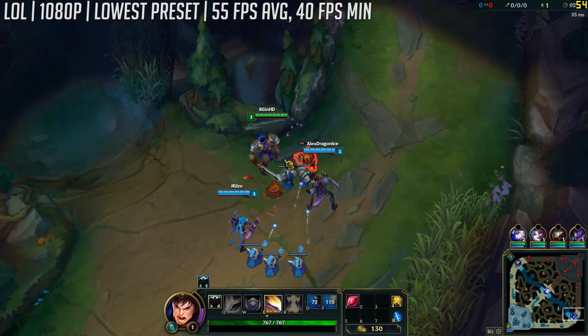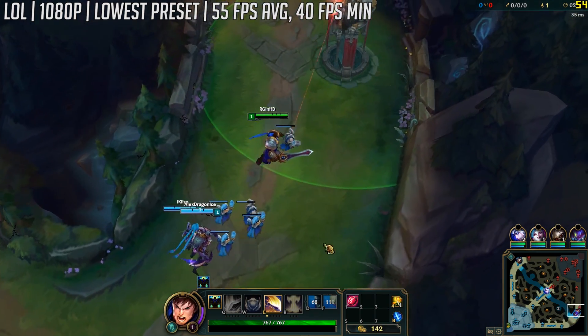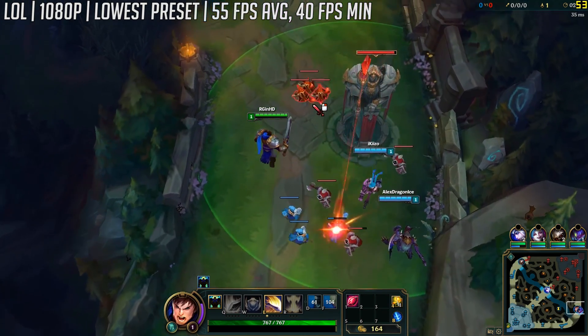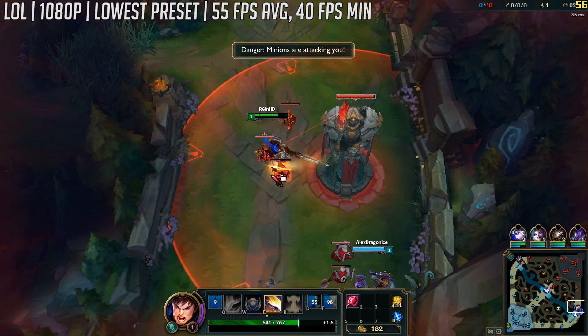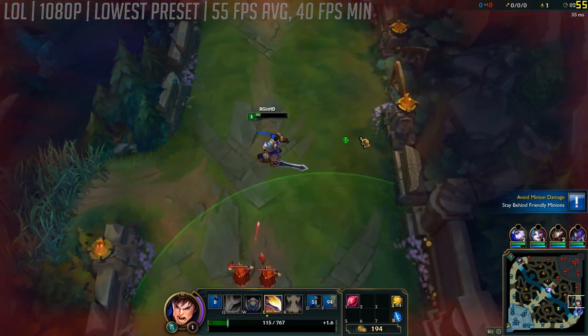League of Legends next, and we cranked things up to full HD this time, albeit leaving the game on the lowest settings. Here we saw 55fps, and even when the action started heating up the frame rate stayed fairly stable, never dropping below 40. You could turn the resolution down if you wanted, but we've stuck to the settings the game defaulted to, which has actually worked out okay so far.